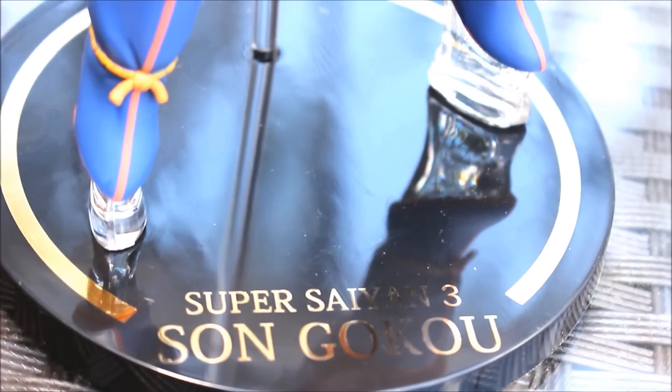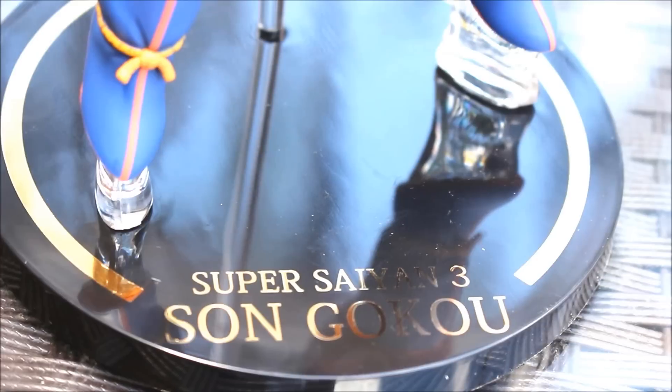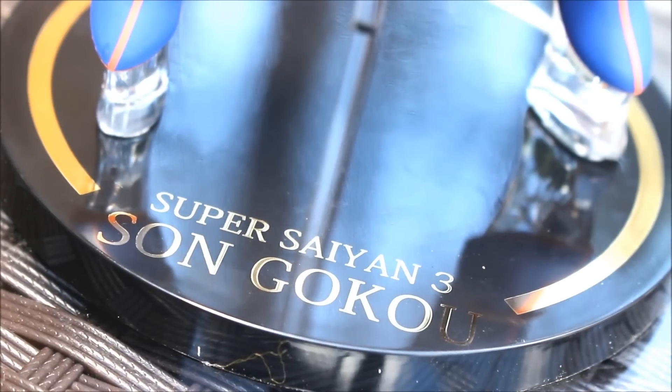Here is a closer look at the base. I like the font on it and the gold coloring — it says Super Saiyan 3 Son Goku.